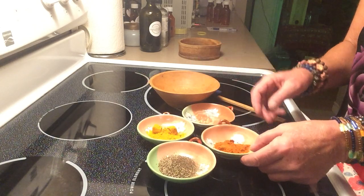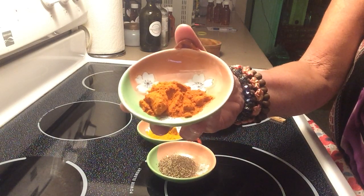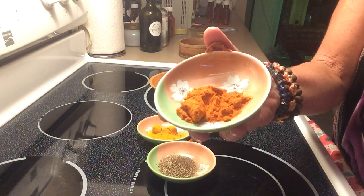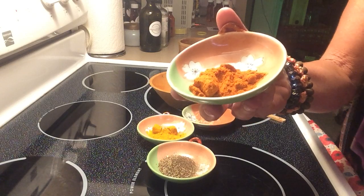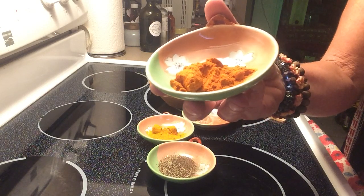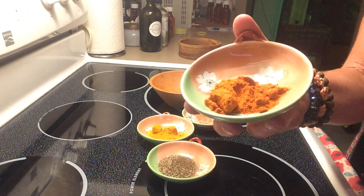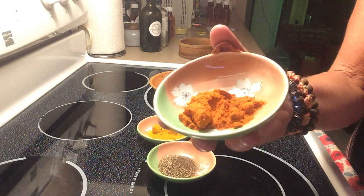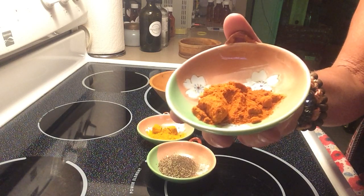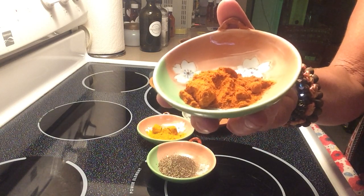The next ingredient is cayenne pepper. Cayenne boosts metabolism really, really fast. It actually reduces hunger — if you're trying to lose weight, incorporate this into your diet because it'll make you not as hungry. It lowers your blood pressure too. Cayenne pepper — people think, oh, that's hot, it would be hard on my belly. But it actually aids in digestion. If you have an upset tummy or indigestion, you take some cayenne pepper and it actually relieves it.